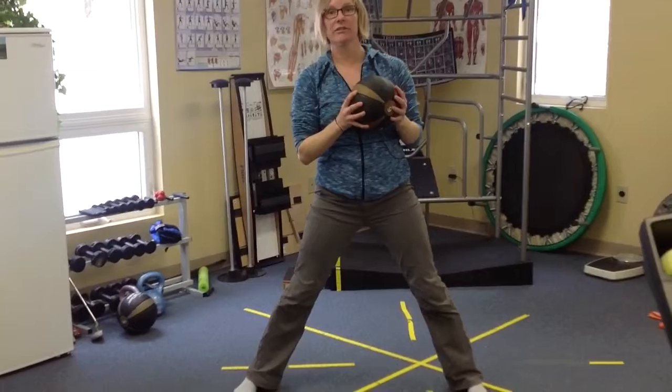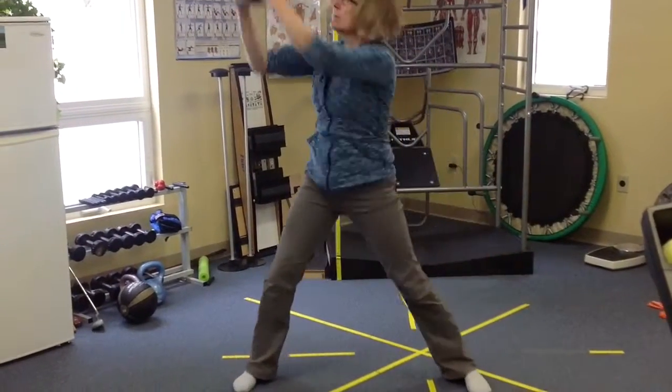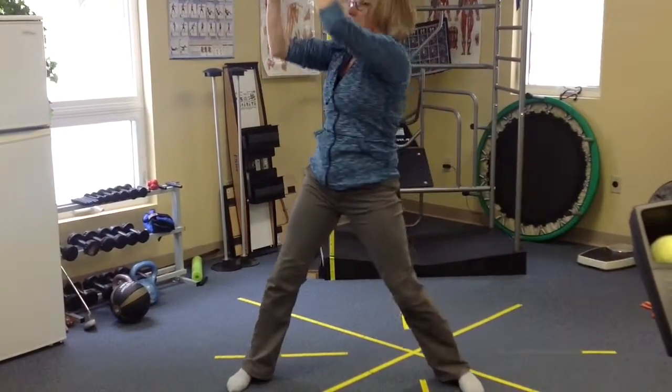And then what you can do is just take that lunge out to the side and do the same thing, which is going to feel a little bit different. And then you come over here the same way, ending with some speed.